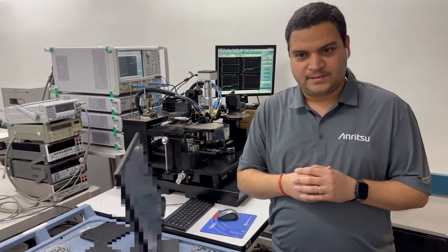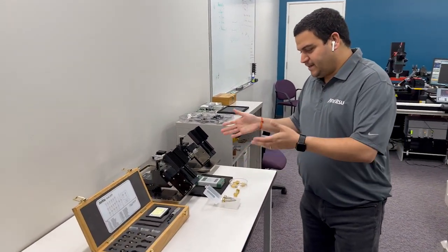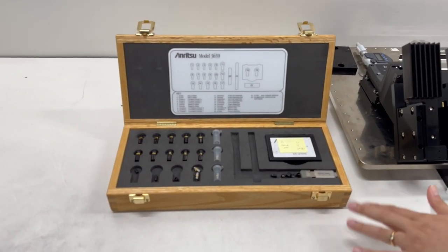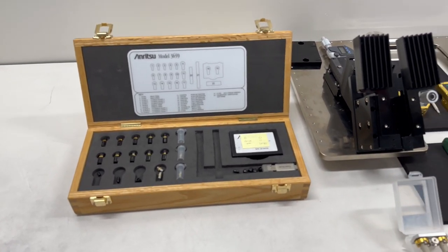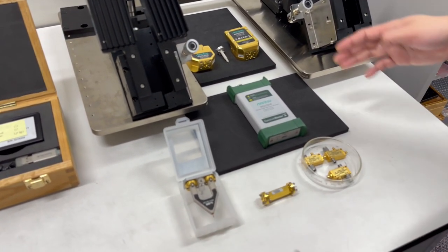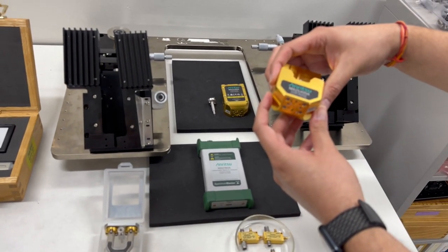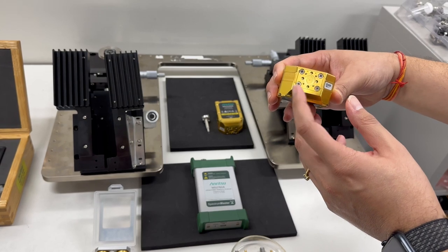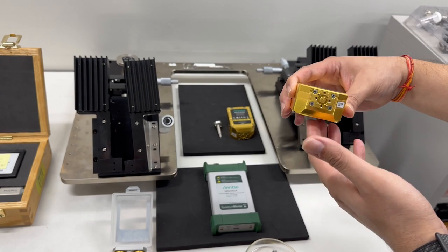On the back side of the lab, let me run you through the other setup. On the right-hand side I want to show you the different components we keep. This is a 110 gigahertz calibration kit — it is a manual calibration kit. We also have the differential probe from MPI and a single-ended probe. These are our own 70 kilohertz to 220 gigahertz single sweep millimeter wave modules with a 0.6 millimeter coaxial interface.